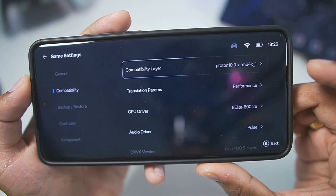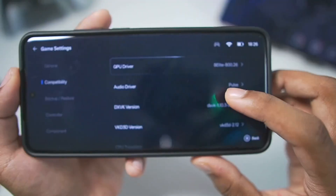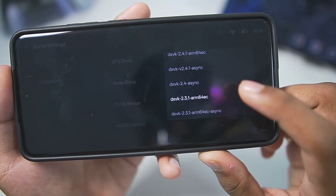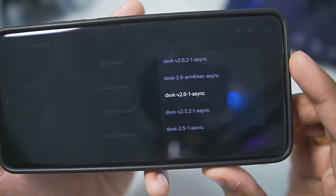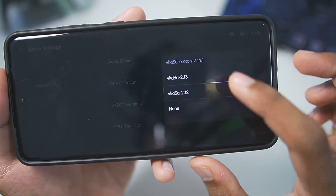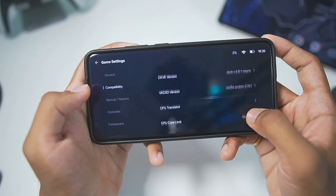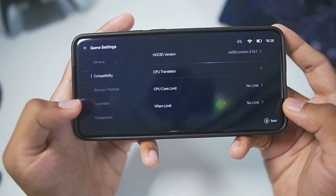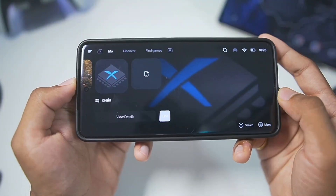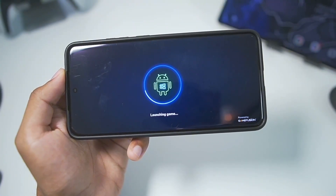The Proton version of Wine has been added and I have selected it. In terms of GPU driver, you can keep it as default — Gamehub will automatically select the best graphics driver. In terms of the DXVK version, you'll need to go with DXVK 2.6.1 asynchronous, which is a really amazing DX wrapper. For VKD3D, go with VKD3D Proton 2.14.1. Once that's done, make sure to set everything else to no limit. Go to the input mapping option and make sure to turn it on. That's it — we've successfully set up all the best settings to run the Xenia emulator on Android.